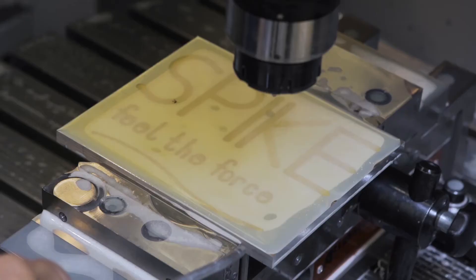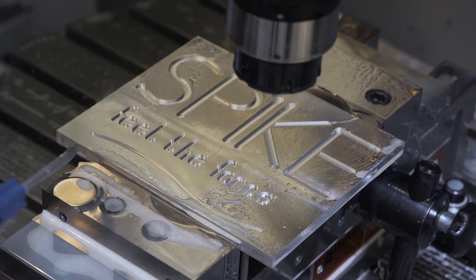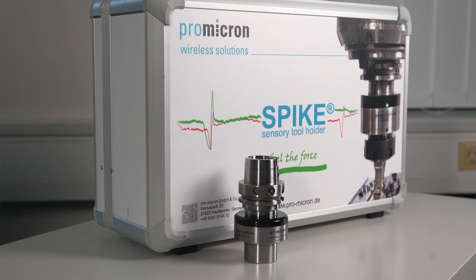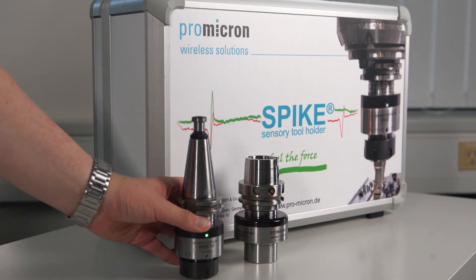So why not visualize the decisive forces that without Spike's analyzing power can only be guessed, even with years of expert machining knowledge? With Spike, the forces lie in your hands.